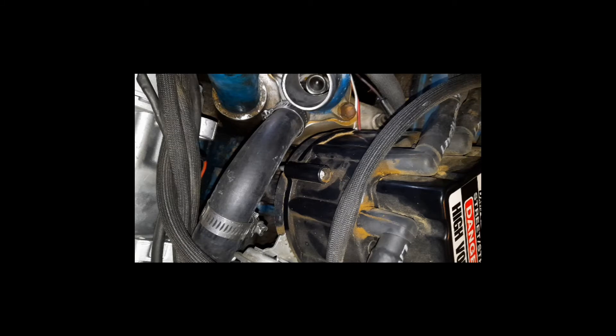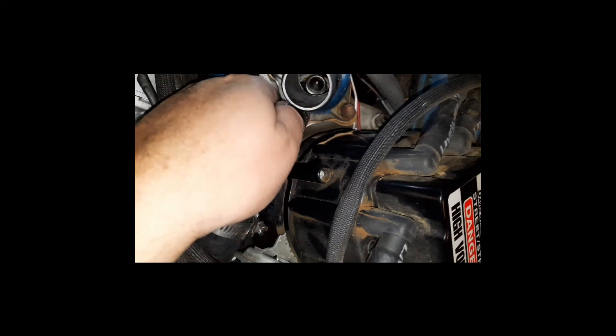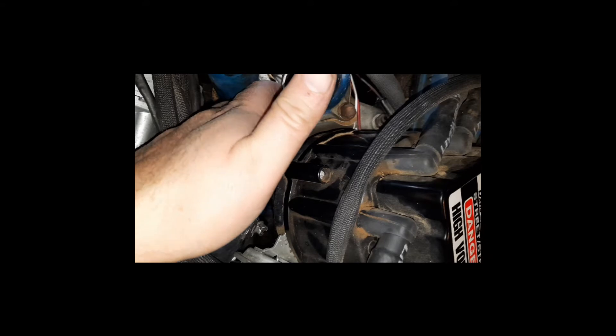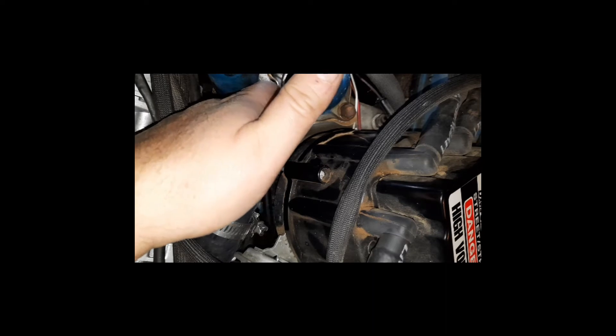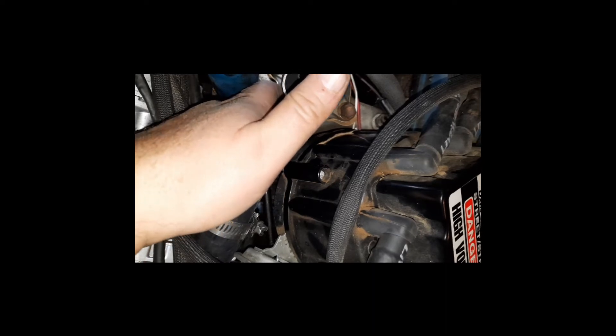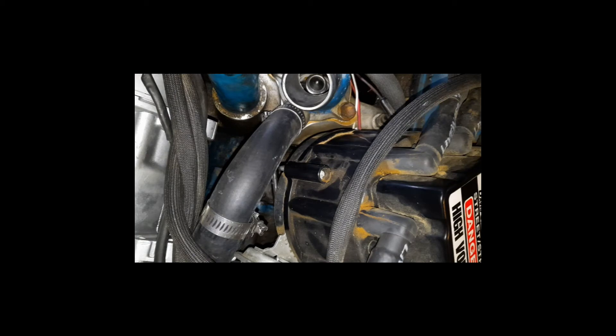Once you get everything where it needs to be, I like to use a quarter-inch drive ratchet set with a 5/16-inch socket, coming in from underneath — that seems to be the easiest place to locate the hose clamp and have decent access. I prefer the ratchet set instead of a screwdriver; you get more positive engagement with less chance of it slipping off and causing damage. The hose clamps we're using are the BJ's Off-Road Made in the USA hose clamps — much better than cheap alternatives, and they don't strip like those do. Now it's time to put the lower hose clamp in.